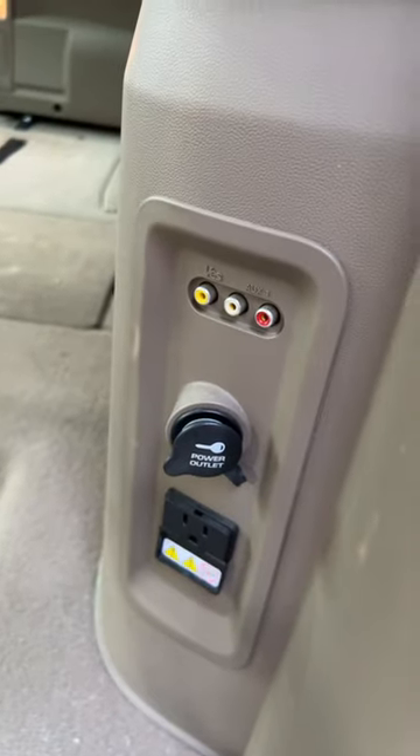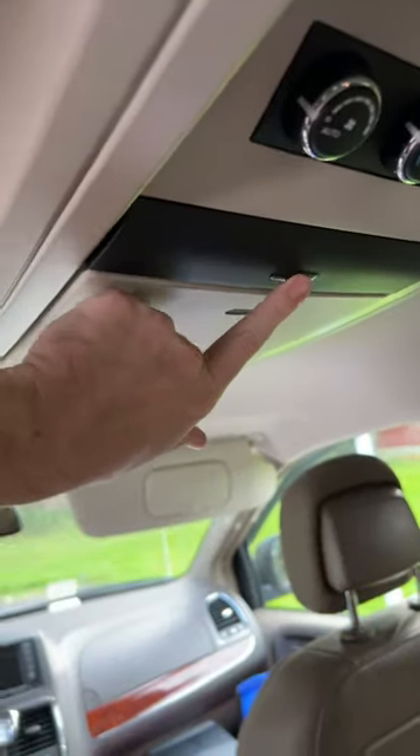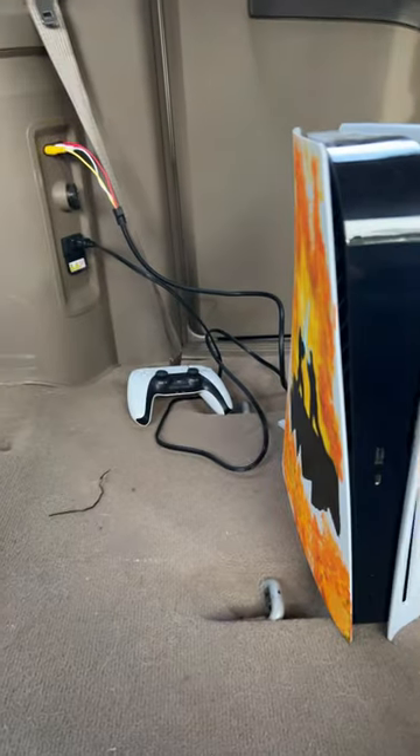Power source, RCA cables, television, remote. Everything is all plugged in.